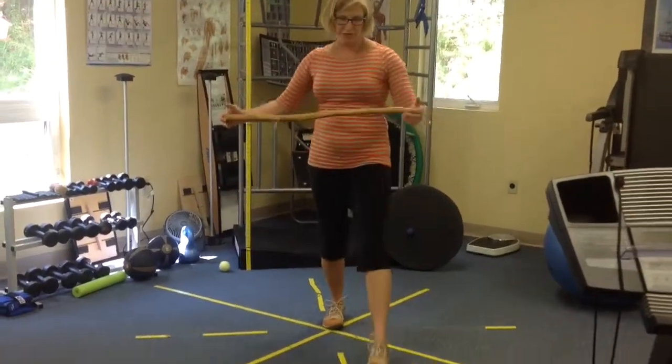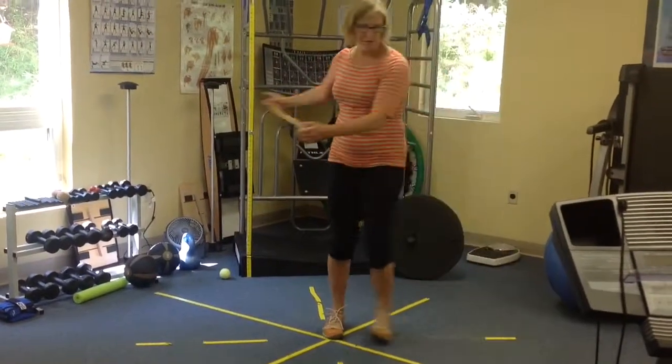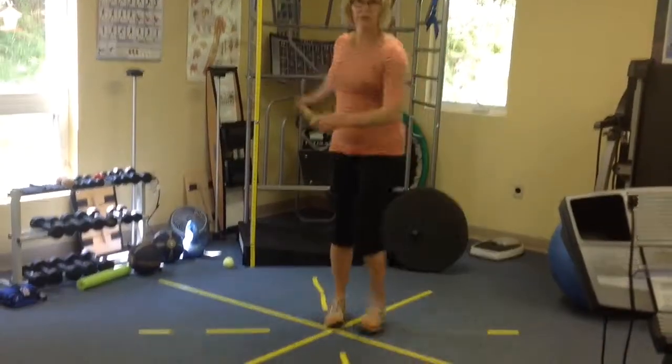Of course you're going to repeat the same thing over on this side — a few forward, a few turned out, a few more at a 45-degree foot, and then a straight foot.